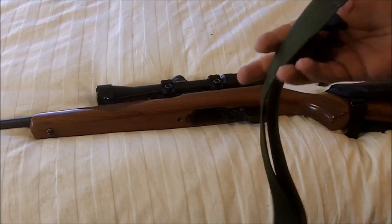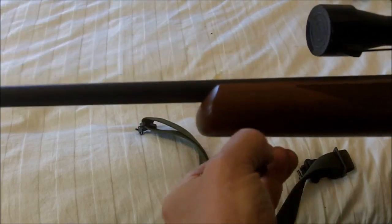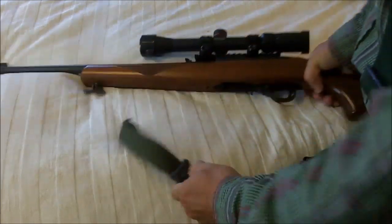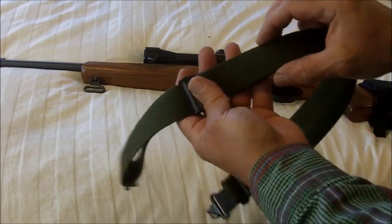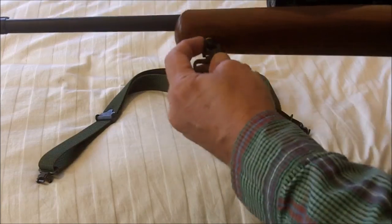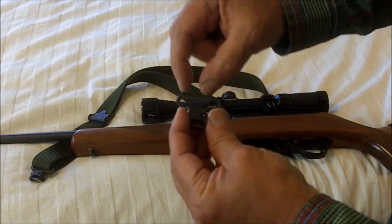When you buy your sling it will not come with these swivels. If you're going to use this type of sling attachment you will need to buy these swivels separately. It is very important to know that most slings are one inch. The GI sling is one and a quarter inch, which is actually much better — it's more comfortable and better all the way around. That means when you buy your swivels, make sure you get swivels that are one and a quarter inch wide, not one inch wide.